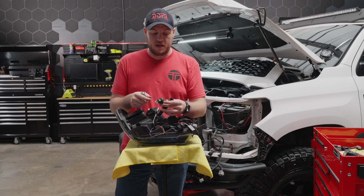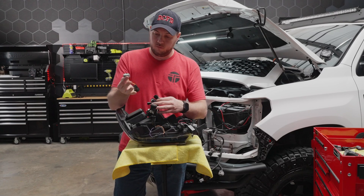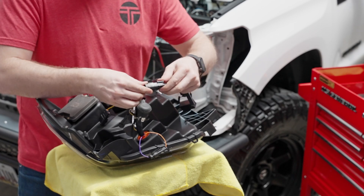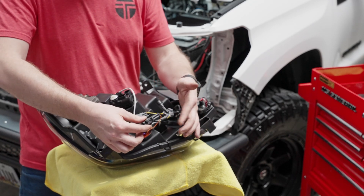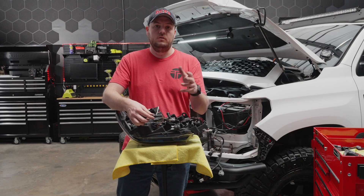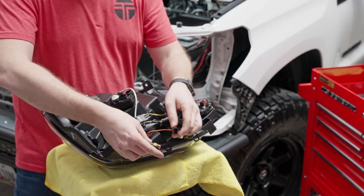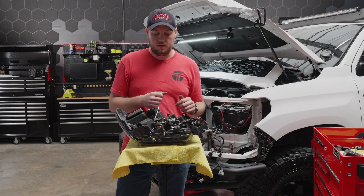This is a matter of matching plugs — each of them are different so there's no way to mix them up. We'll start with our connection, put our turn signal adapter in place, and push these until you hear a nice click, then go around and match them all up. One other important note: we have one connector here that's already connected to itself — this is the connection that controls whether you want your standard on-off blink or sequential. If you have them connected together it's your standard on-off, but we're going to disconnect them because, as I said in the taillight video, sequential is better.